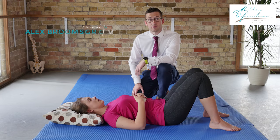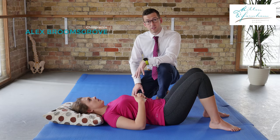Hi, my name is Alex. I'm a chiropractor at Milton Chiropractic Clinic and in this video I'm going to show you how to do a piriformis stretch.